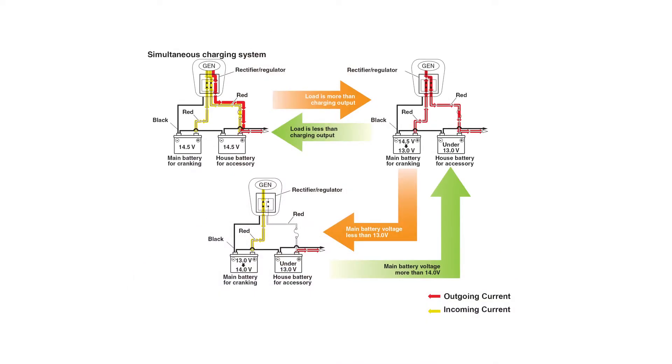Yamaha is proud to announce the introduction of a revolutionary outboard charging system: the phase angle control simultaneous charging system with built-in battery isolation. It's a three-phase under-flywheel charging system that's going to revolutionize how DC power gets done on outboard-powered boats.